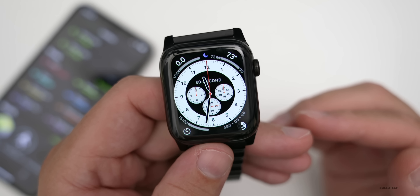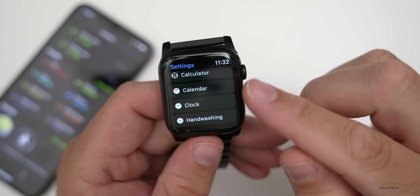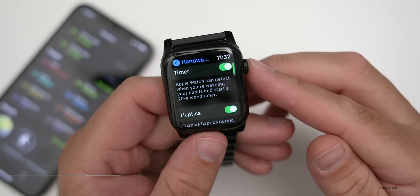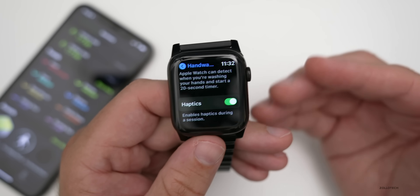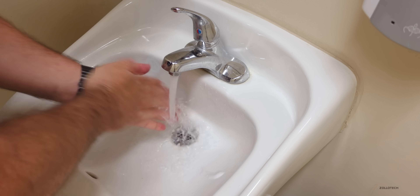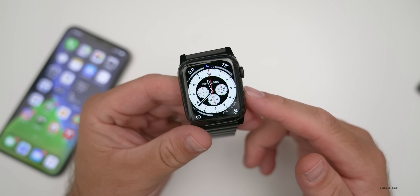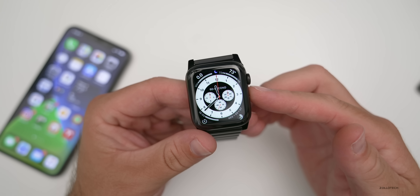The final new feature is Hand Washing, which is especially relevant right now. In Settings under Hand Washing, a timer activates as soon as it detects you're washing your hands — starting a 20-second timer and notifying you through haptics whether you're washing long enough. The detection is supposed to be automatic by listening for water and your movements, though it didn't activate during testing. I did accidentally trigger it while setting up, so it needs a bit more work before the public release.